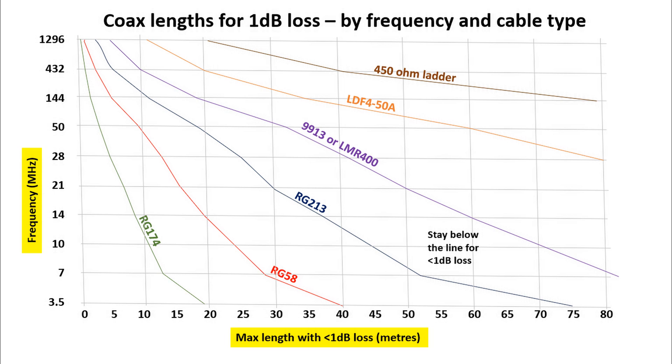Looking at a more mobile installation, RG58 is very common. It's also used in some home installations where you can't put a very big hole from outside to inside — RG58 is a bit thinner and cheaper. That's acceptable on HF for shorter lengths. If your antenna is not very high and you only need 20 metres of cable, then RG58 would be okay for 14MHz and downwards.